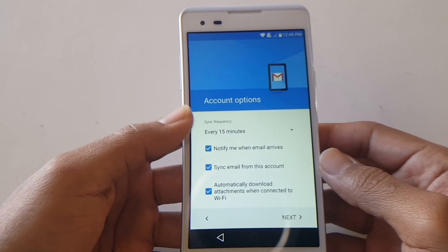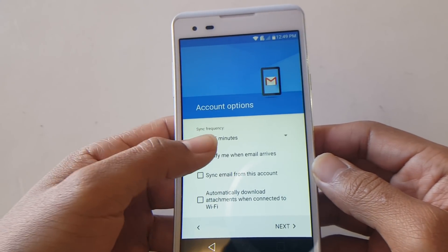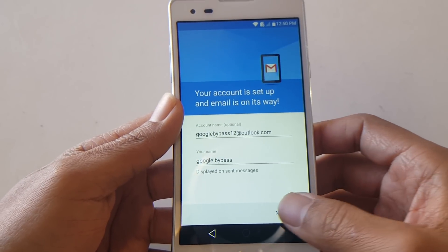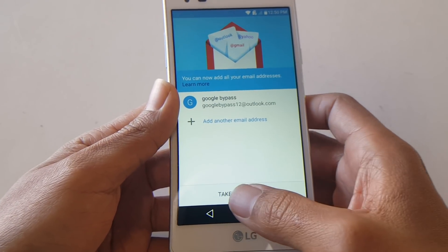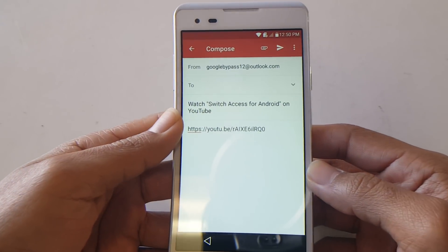You can uncheck all three boxes here — this will just make everything easier to get through to the next step, otherwise it'll start downloading. As you can see your email is added. From here select 'Take me to Gmail.'